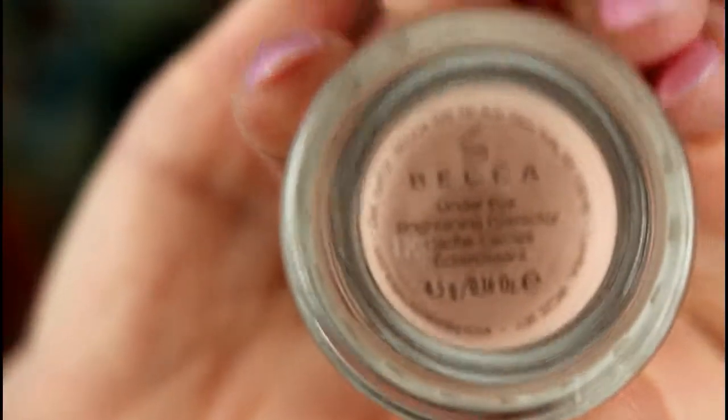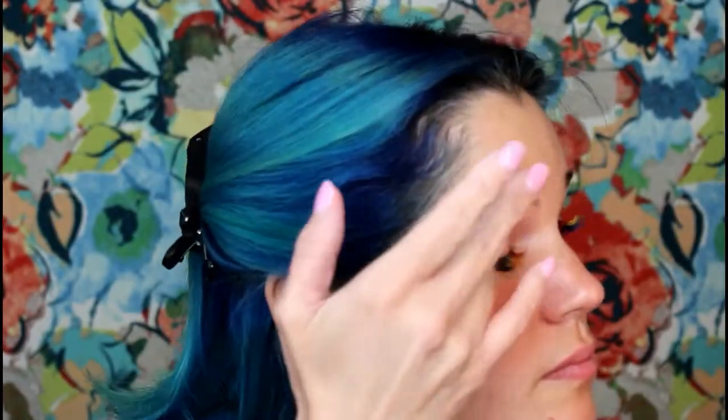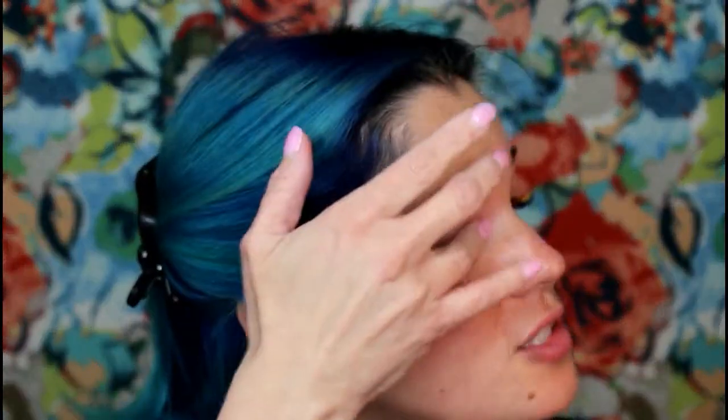I'm going to be using the Becca under eye brightening corrector. It's like a salmon color, and this is what I use to correct my dark circles. I apply it with my ring finger. I also use this a lot over my eyelid because I do have a lot of veins, and if you're like me, this does a pretty good job of covering them up. You can see the difference — it's a very big difference.